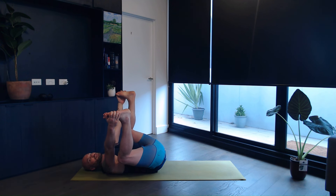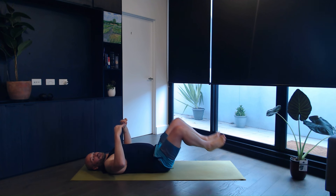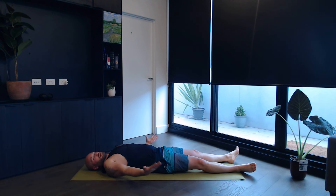Whenever you feel that you're ready, that you're done — knees and legs come back down. Palms facing up. Inhale through your nose, and exhale through the mouth, let it go. Nothing left to do. Stay here for a minute or two.